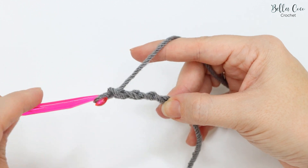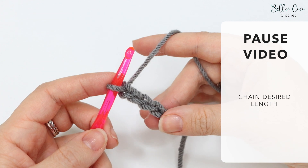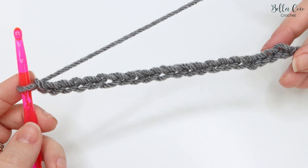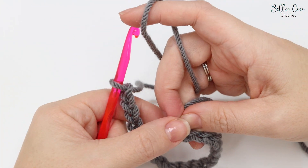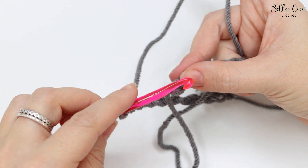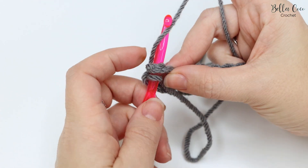Go ahead and yarn over and pull through — yarn over, pull through, yarn over, pull through — and chain to whichever length you want. Once you have worked your chain, you're going to slip stitch into that very first chain you created so that we can form our circle. Insert your hook and pull through.